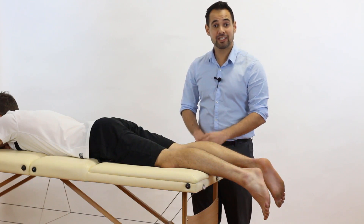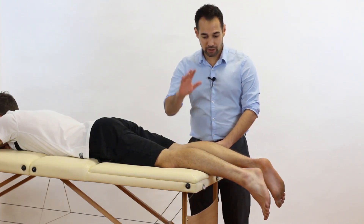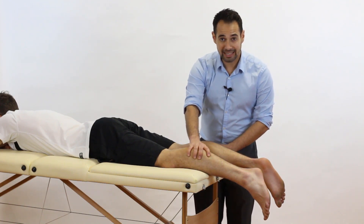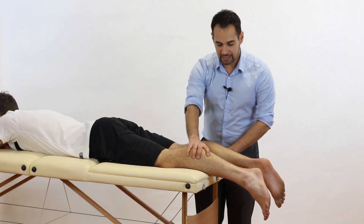So how do we do the test? It's a really simple one. We're going to lie our patient prone and we're going to place one hand over the muscle belly of the gastrocnemius-soleus region. All we do there is squeeze.